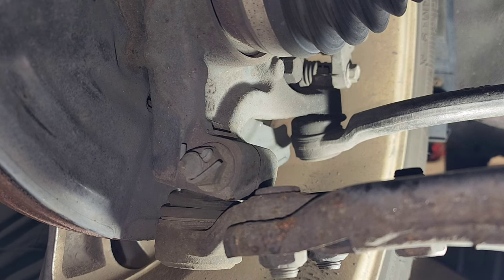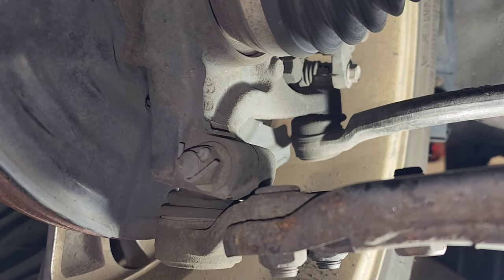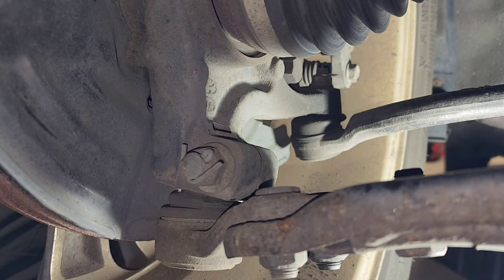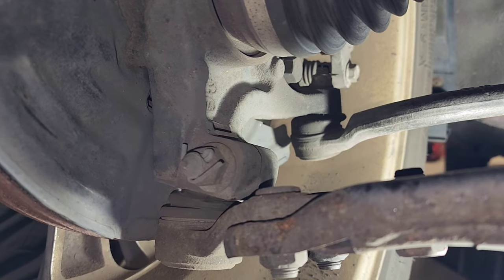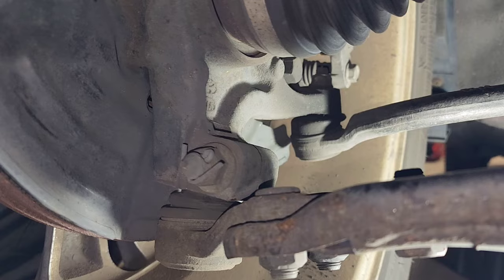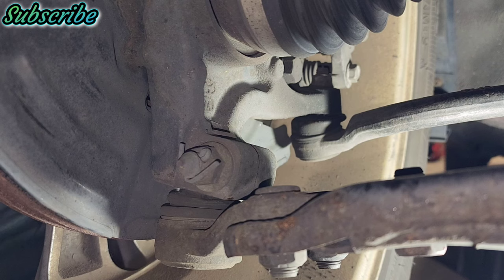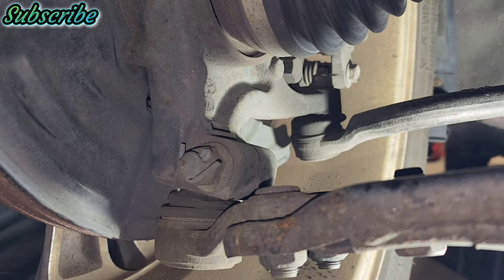Now if I go to my 3 and 9 o'clock position, you're going to see what moves. The tie rod is moving, but not a lot — you really have to pay close attention. But the ball joint is just moving around; that ball is just moving around inside. So in this case I'm actually going to replace both the tie rod and the ball joint, because I do see a little movement in the tie rod as well.